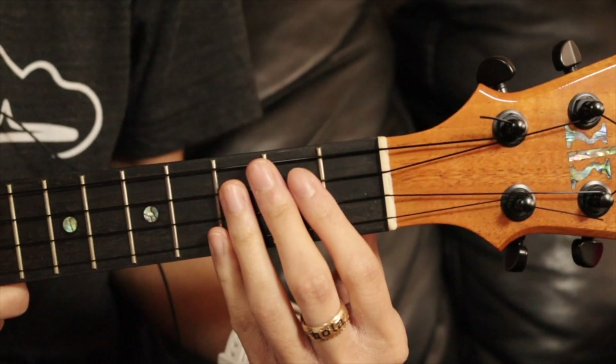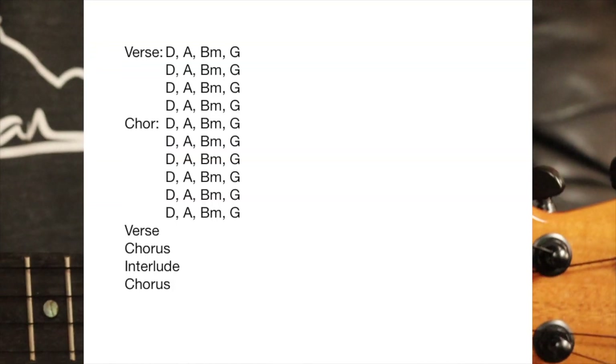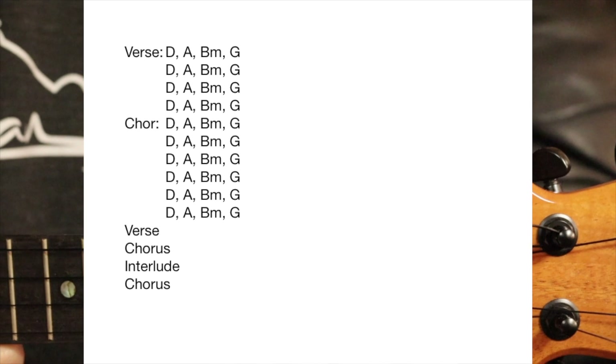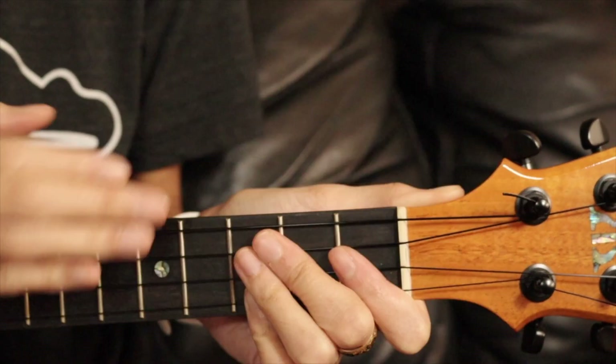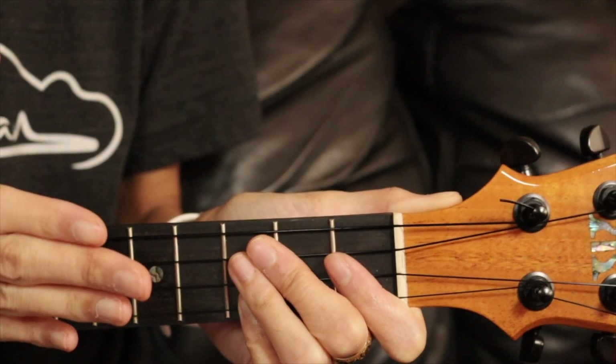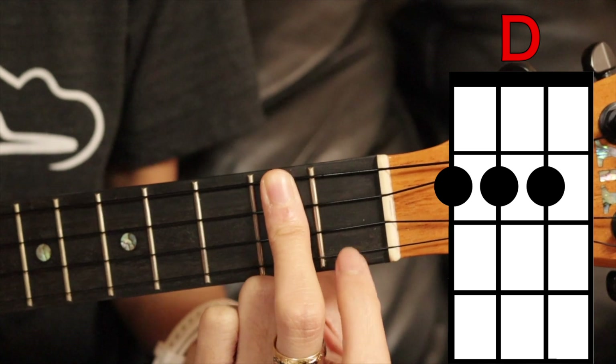The structure of the song goes: it starts with the verse, the chorus, verse, chorus, then there's a little interlude, and then a repeat of the chorus. Basically it's the same four chords the entire song, so let's get right into that. The first chord is going to be D.